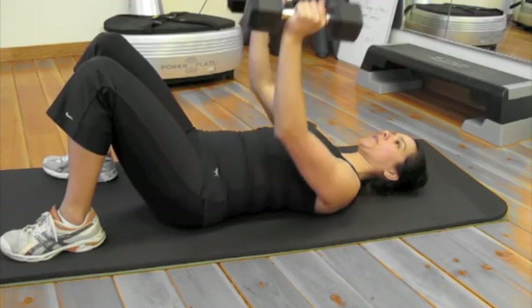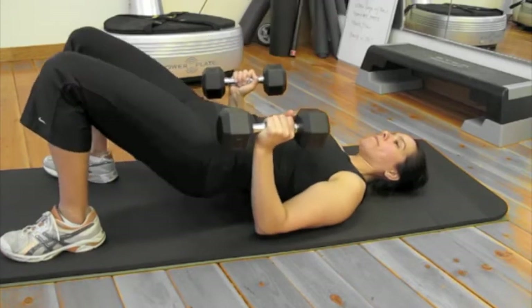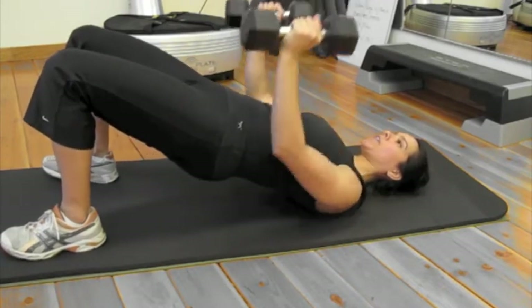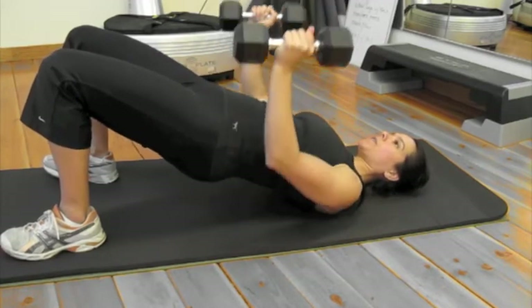Triceps and chest press. Take both dumbbells in both hands. Lower the elbows as close to your body as you can and press to the ceiling. I'm going to show you a more advanced version in a bridge — same exercise. Keep the elbows really close. Do 12 of those.